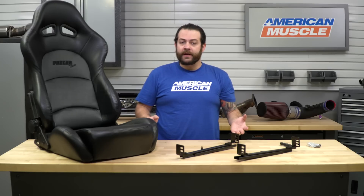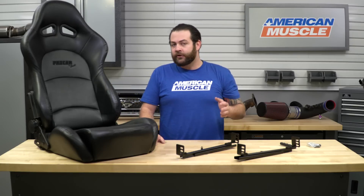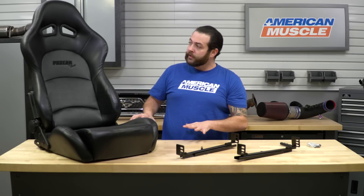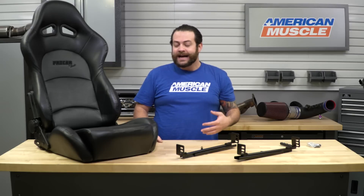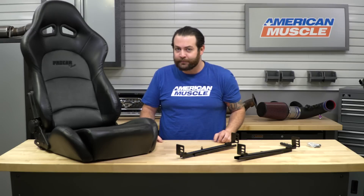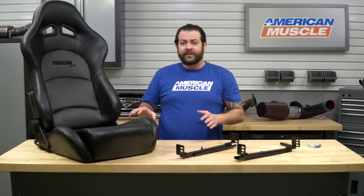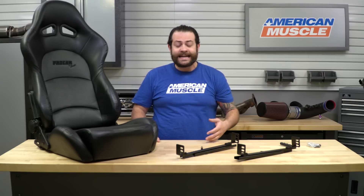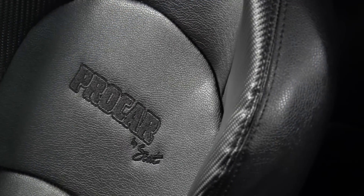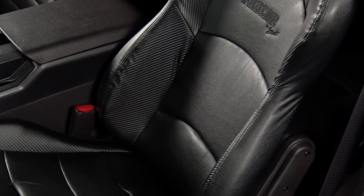If you're looking at picking up a set of aftermarket seats for your Mustang, you're probably doing it for one of the reasons I mentioned. In terms of looks, between the '79 and the 2014, I think it looks pretty all right — honestly not my own cup of tea, as I'm more of an old-school guy who loves the look of a simple Recaro. But money doesn't grow on trees and seats can definitely be expensive. I think this is a great option for someone looking for a budget-minded entry-level racing seat — whether you're building a time attack car, a drag car, or just looking to give your interior some strong looks and more support through the turns.